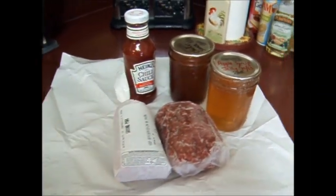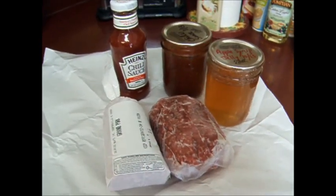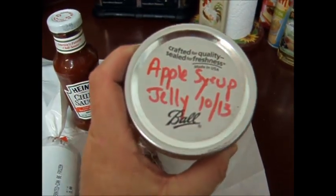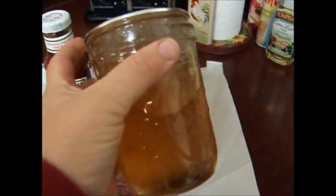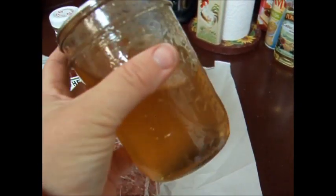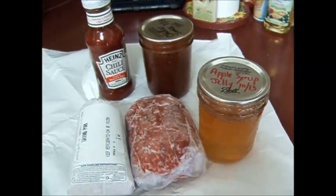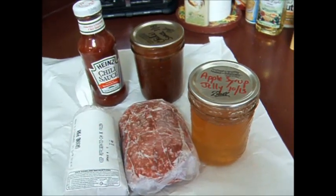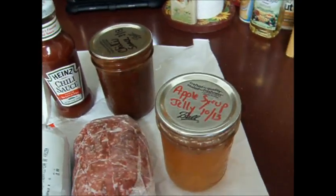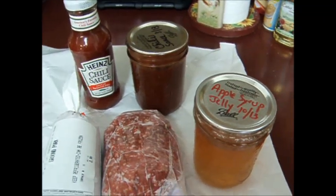Hi guys, this is Michigan Snow Pony Renee and I'm getting ready to make some supper. I got thinking I should probably make a video about this because I'm going to be using one of my infamous apple syrup jellies that I made this summer. If you look back on an earlier video, you'll see I had trouble getting my apple jelly to set up this year. A lot of you wrote in and said you haven't had a jelly failure, you've just made glaze for meats. You're absolutely right — there are no failures, just happy accidents!